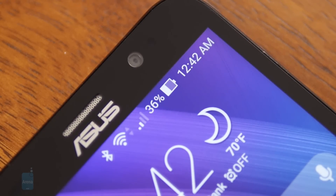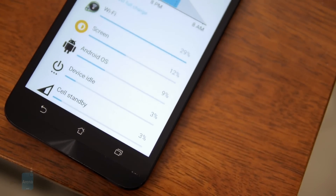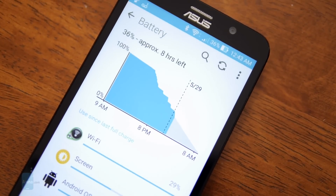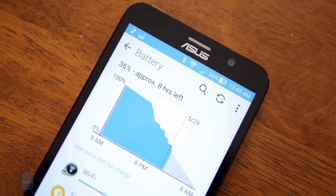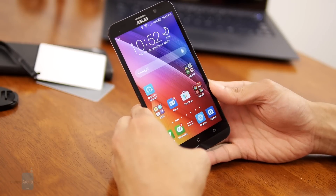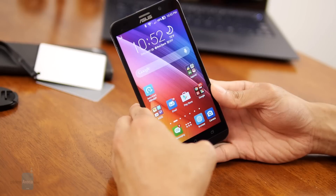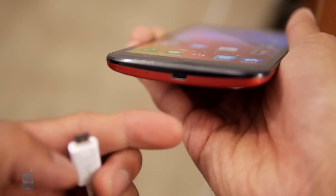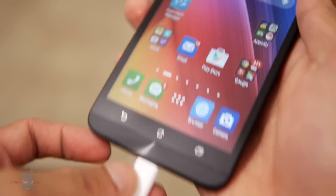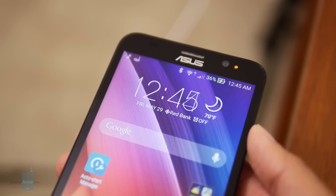Packing a 3000 mAh battery, it earns good marks from us — it's above average compared to other phones in its caliber, giving us well over a full day of normal usage from a full charge. In our battery benchmark test, it achieves a respectable mark of 7 hours and 34 minutes. We're also impressed by its 58-minute charging time, which is just insanely fast for the bundled charger.